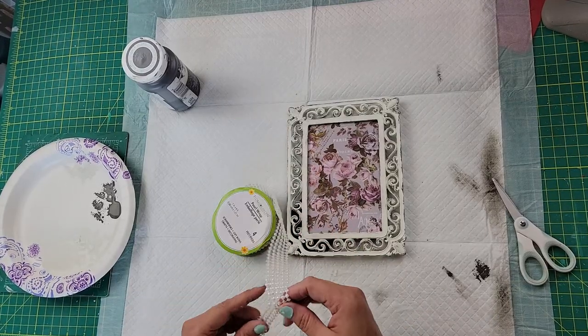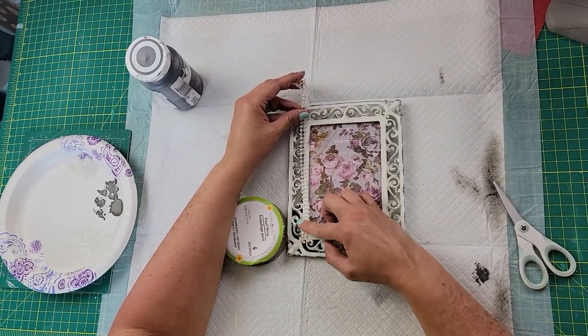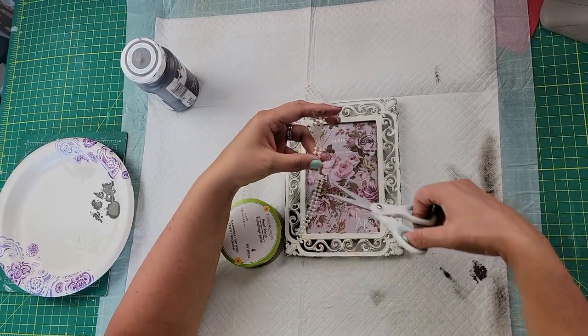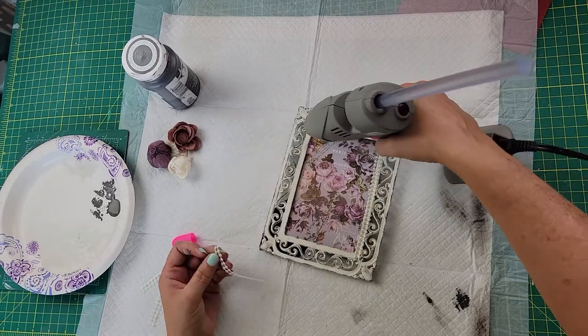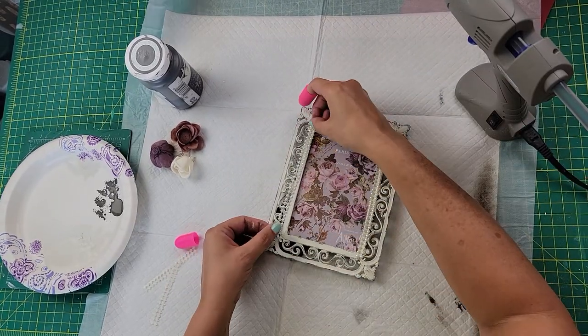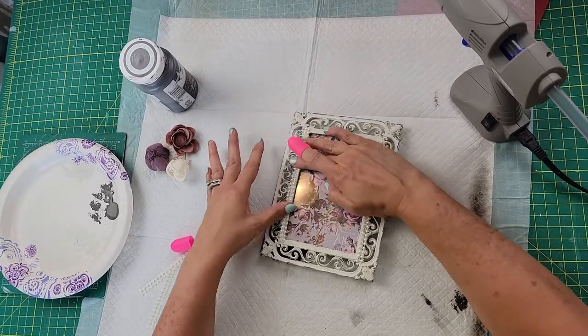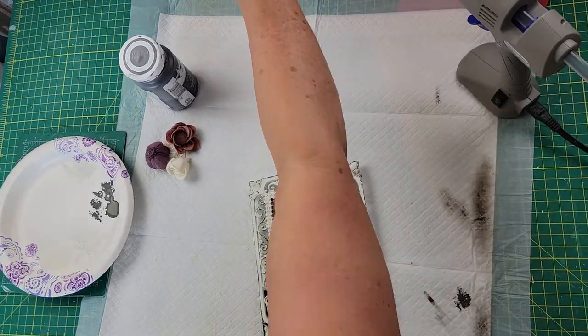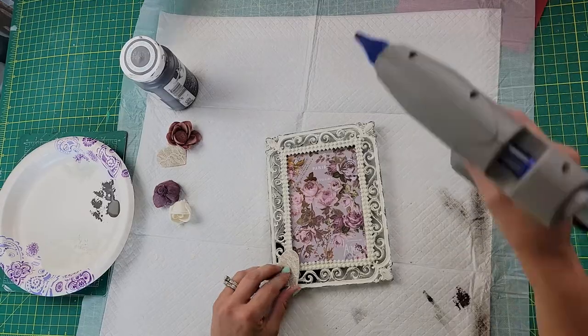I took this spool of pearls from Dollar Tree — they're like four or five pearls across — and I cut it down to two and trimmed it to size. Then I hot-glued them onto the frame all the way around, in between where the glass is and where that pretty design starts. Once I got that all on there, I thought it looked really pretty, but it needed more.